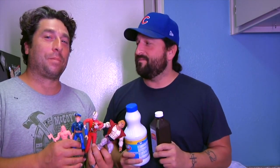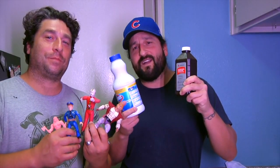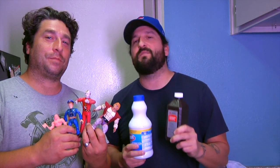All right, so check it out. I'm joined by Tim. He's got action figures in his hands. I've got everyday household cleaning items in my hands. So we're going to give you guys some basic toy cleaning tips on the cheap.